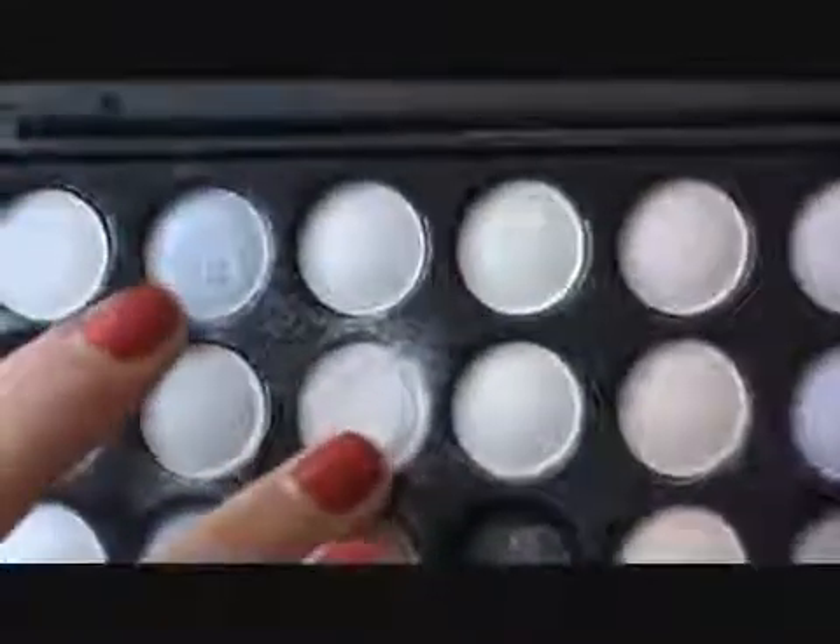The first shadow I'm using is from my Coastal Scents 88 Warm Palette — I'm going to take a shimmery white color. I'm going to take that on my MAC 242 brush, tap off the excess, and apply this straight to the lid.